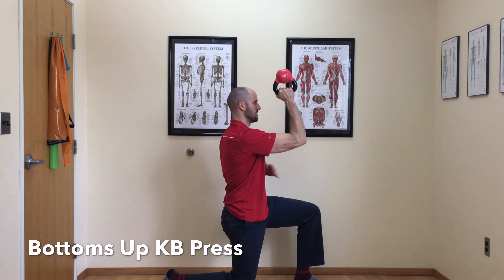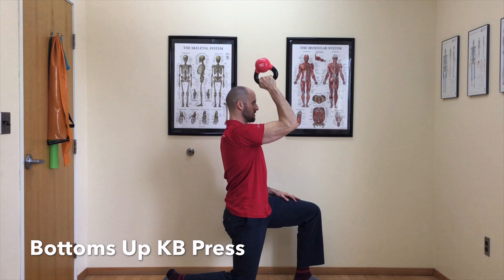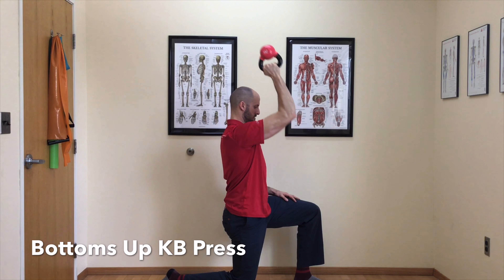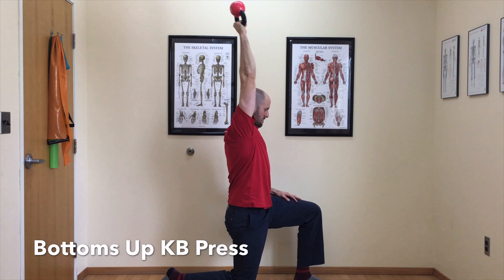To begin, start in a half kneeling, tall kneeling, or standing position. Grab the handle of a kettlebell with the bottom pointing up. Try to keep your elbow, wrist, and the kettlebell in a straight line as you press the kettlebell up overhead.